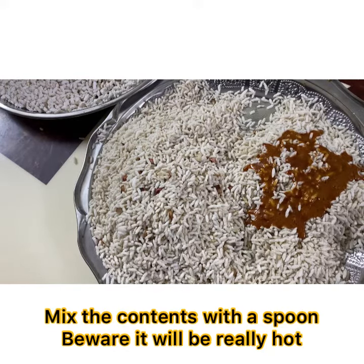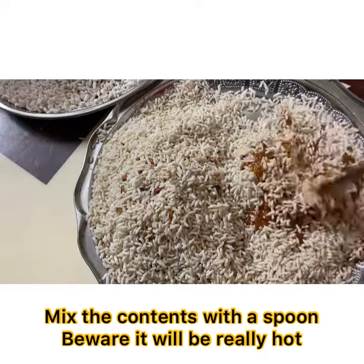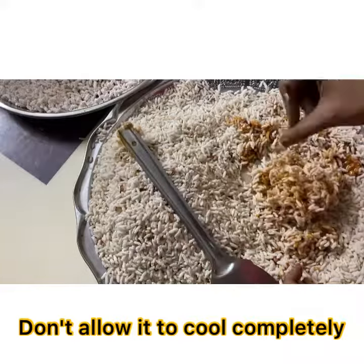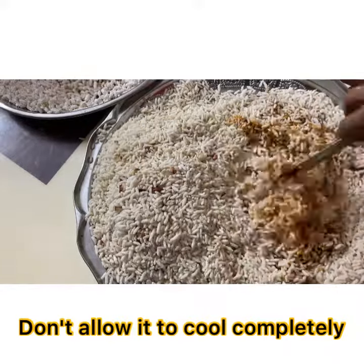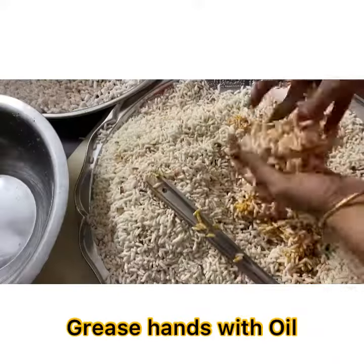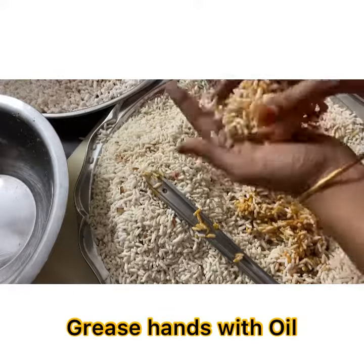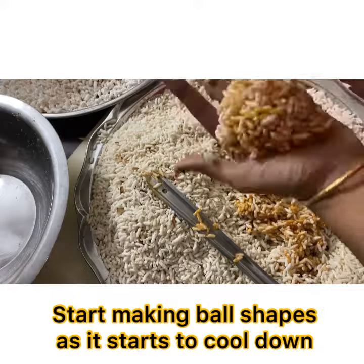Mix the contents well with a spoon — beware, it will be really hot. Add oil to your palms, grease your hands with oil, and now shape the mixture into balls.